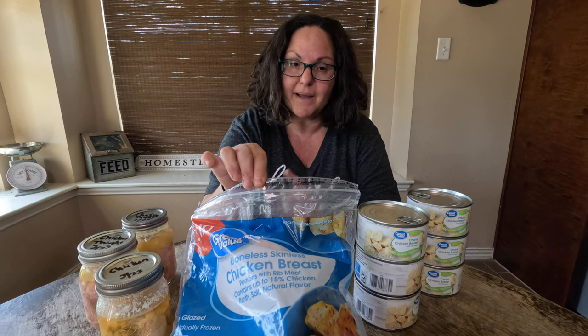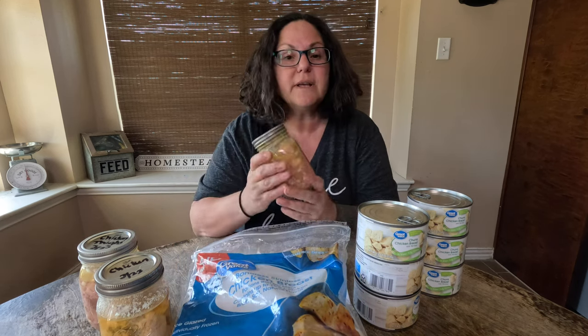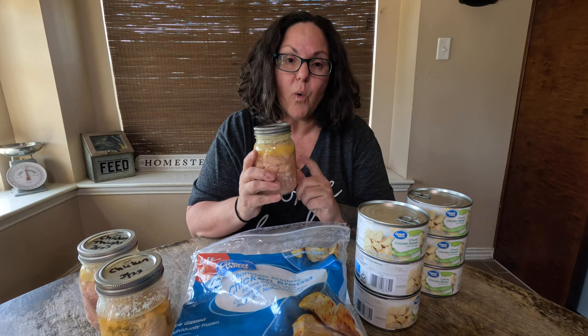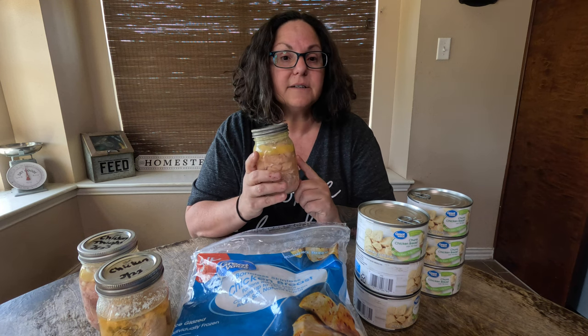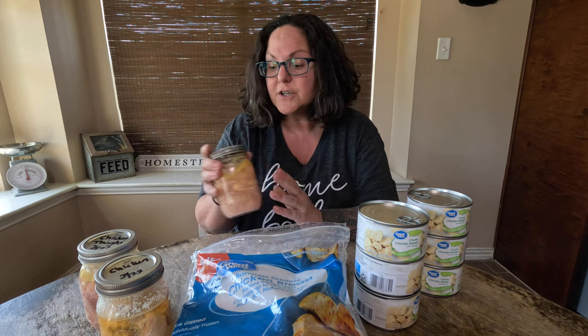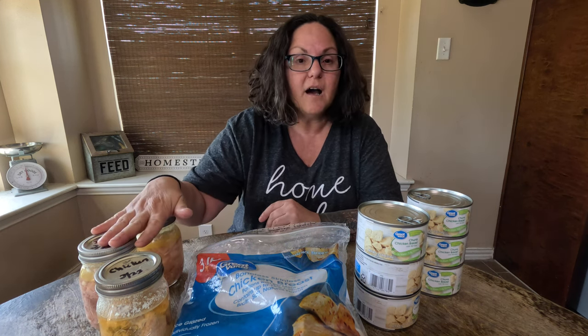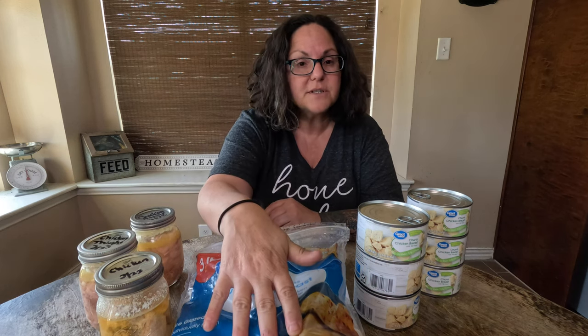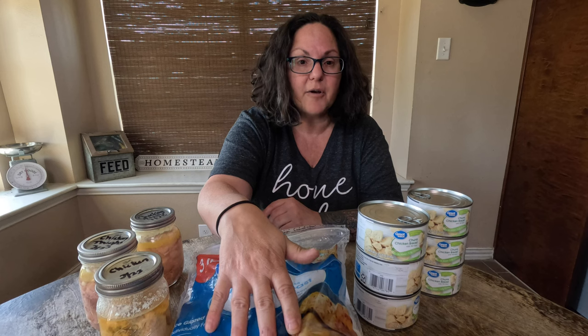What I did is I took a bag just like this and I pressure canned it into three individual pints. When you pressure can in a pint you get approximately one pound per pint, and if you use the taller quarts you'll get approximately two pounds. So I have three pounds of pressure canned chicken that is now shelf stable, and I used just a bag of frozen Great Value meat which cost me $9.74.